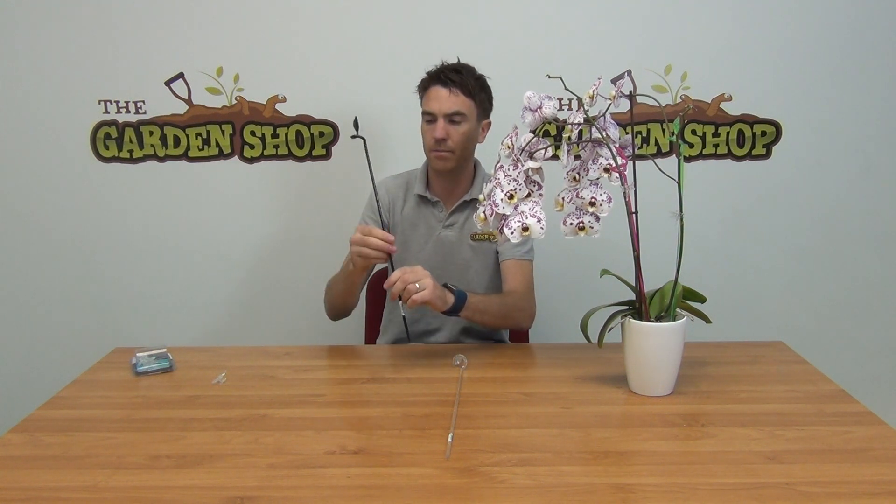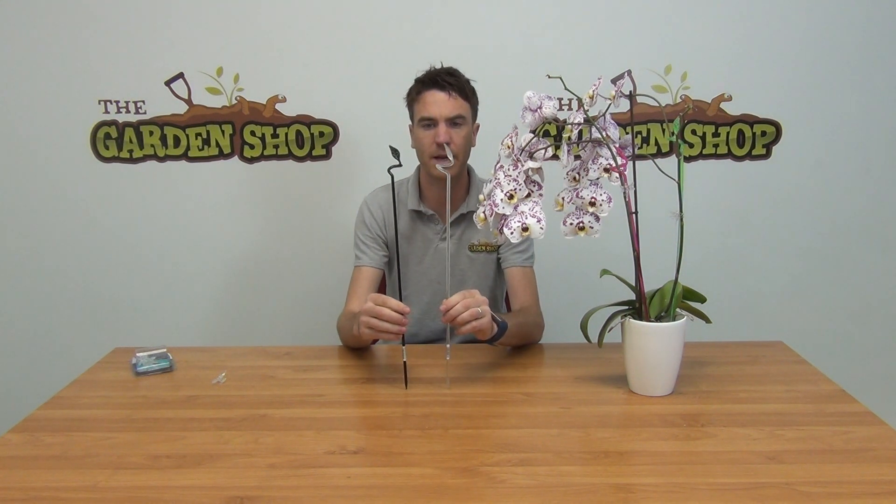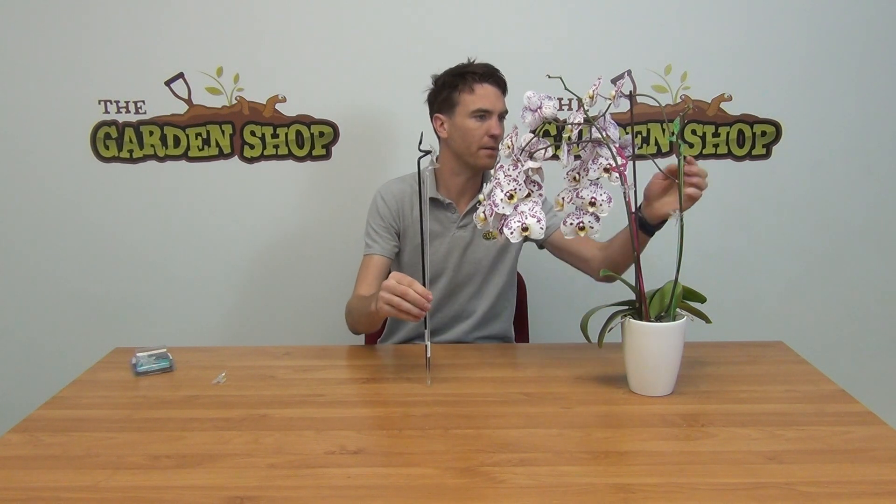Hello from the garden shop. In this video we're going to show you some of our orchid items that we have on our website. We have our orchid plant supports, and you can see here we have two colors: the black and the transparent. On our actual orchid plant here you can see that we have the pink and the green supports as well.